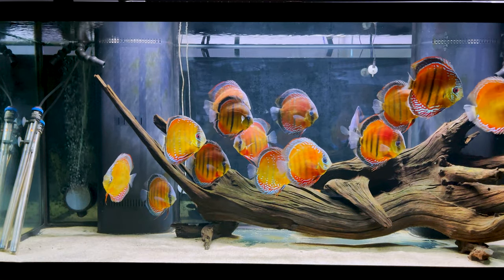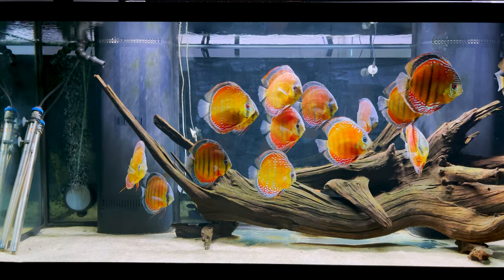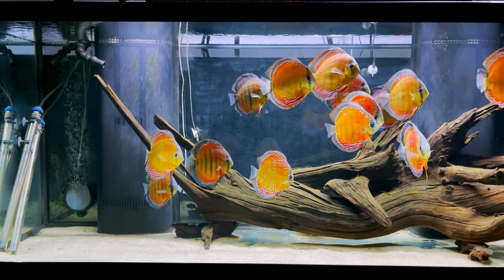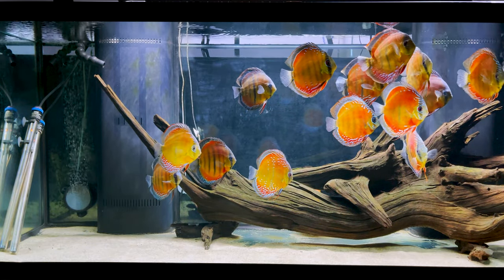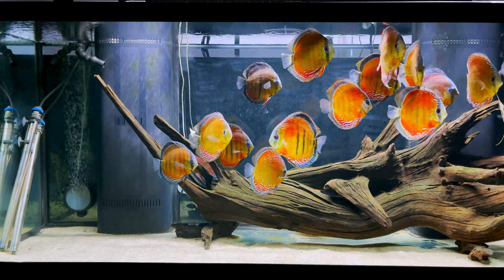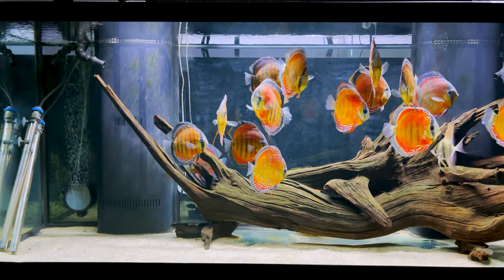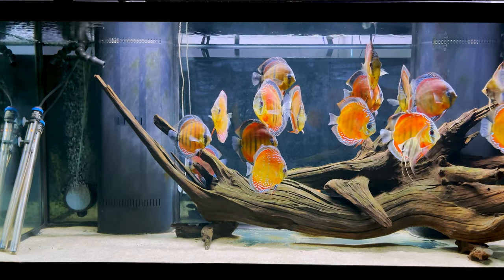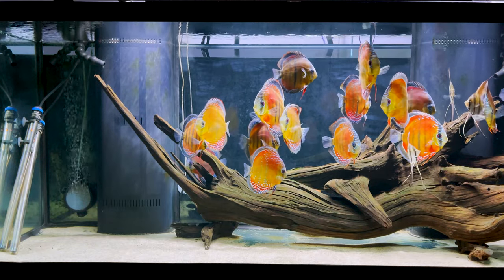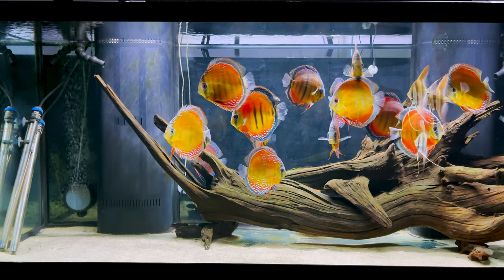When it comes to ornamental fish nutrition, there's a lot that's yet to be researched. When we are talking about fish that were collected in the wild, there have been some studies that have tried to look into the gut contents of those fish and try to estimate all the things that they have eaten. But as we all know, seasons in the wild change and so does the diet that the fish eats — it changes based on the seasons.